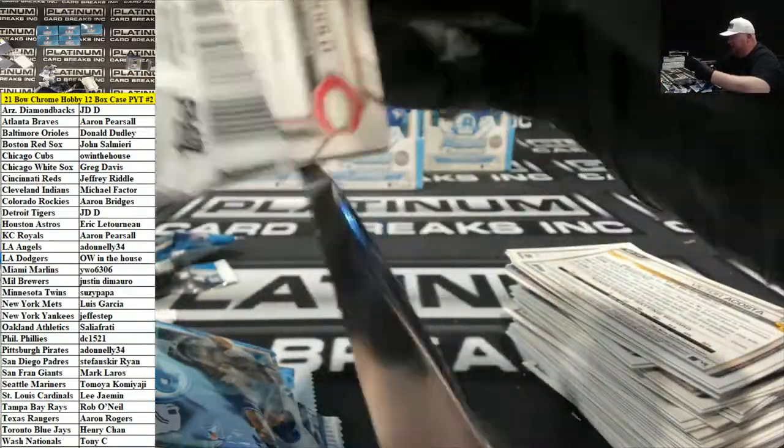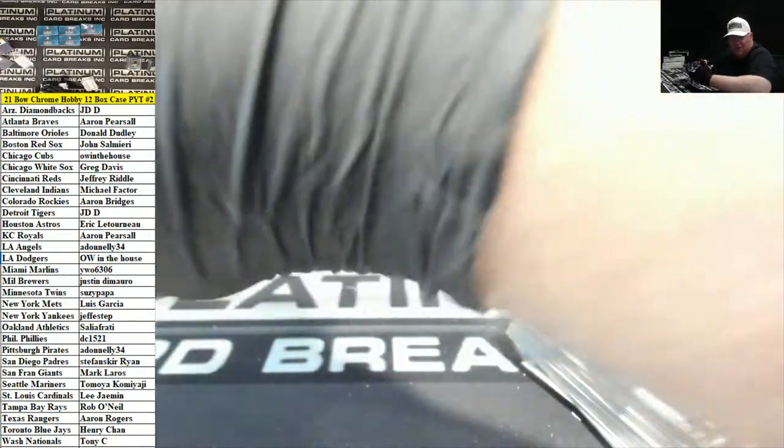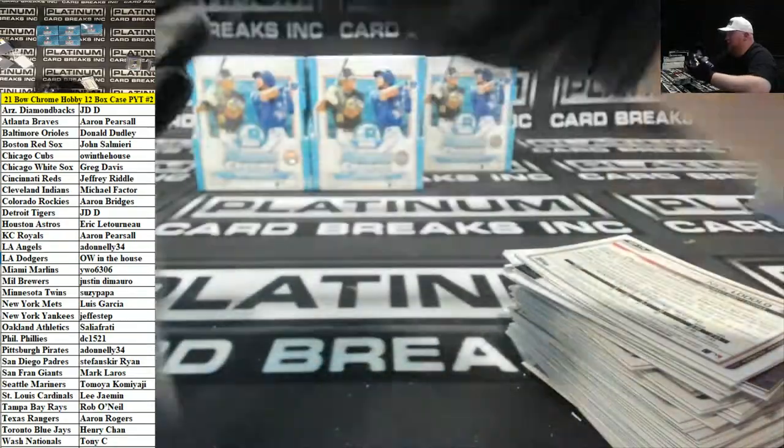I don't really consider Bowman's Best a Bowman. It shouldn't even be called Bowman's Best — it should be called something else, just because it gives Bowman a bad name.